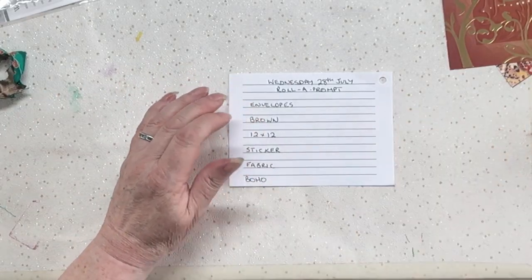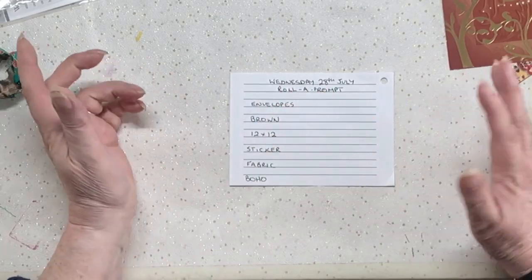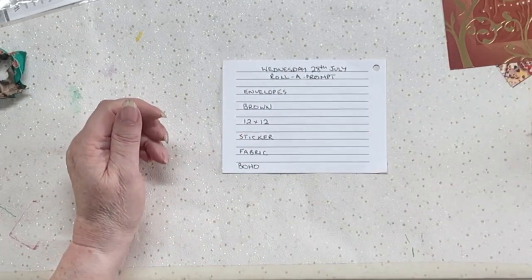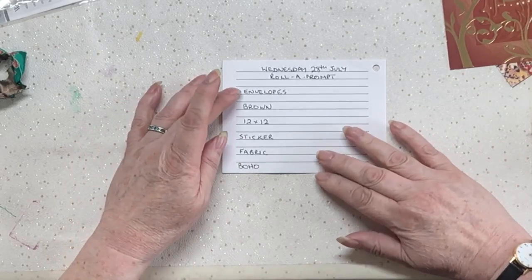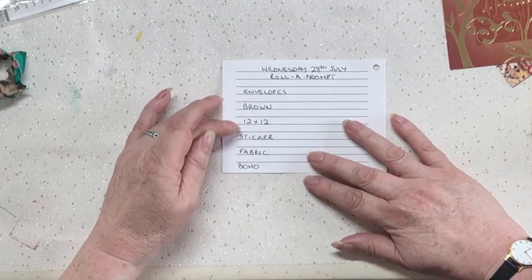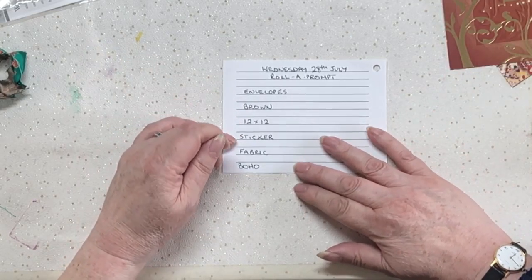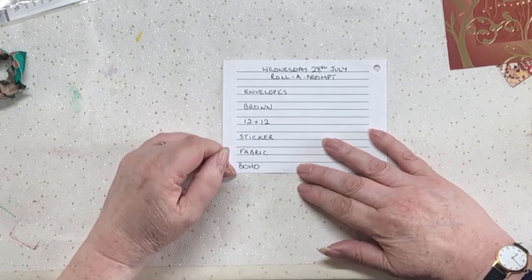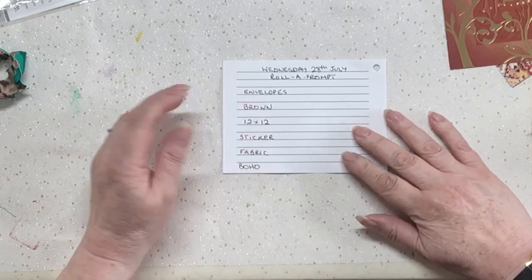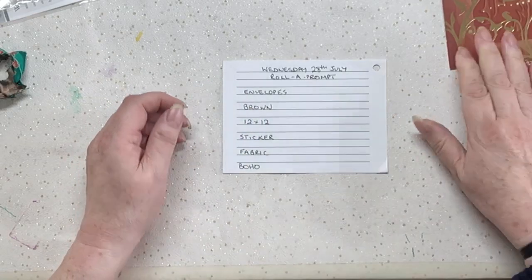Hi everybody and welcome to our Wednesday the 28th of July roller prompt, and this is what I rolled yesterday to do today: envelopes, color brown, 12 by 12 paper, a sticker, some fabric, in the style of boho. Well, not the first hurdle really because I forgot that it had to be 12 by 12.